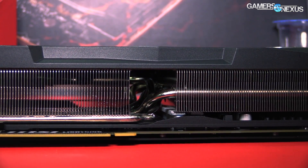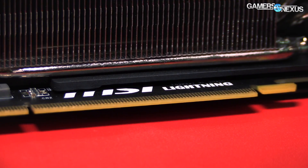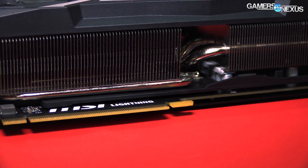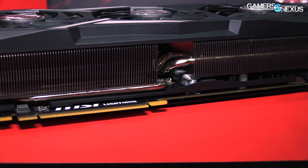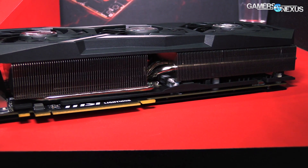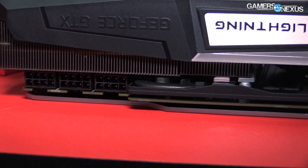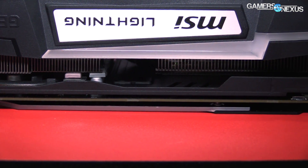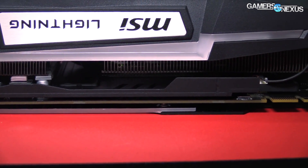They also have some extra surface area in the form of aluminum fins protruding from the surface of the base plate — something we would call pin fins from EVGA's design. In this case, it's protruding aluminum fins on the base plate, and we can show some footage or photos of that as well. That covers most of the cooling solution.